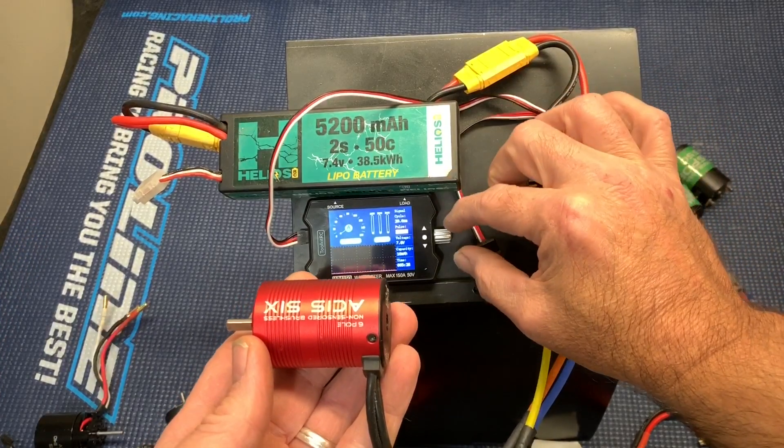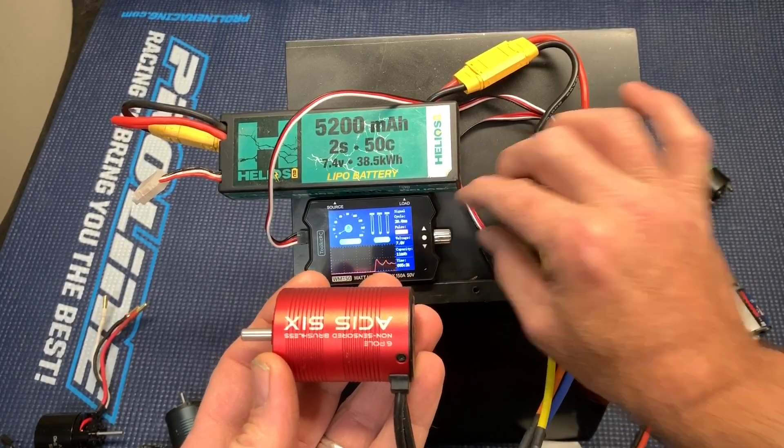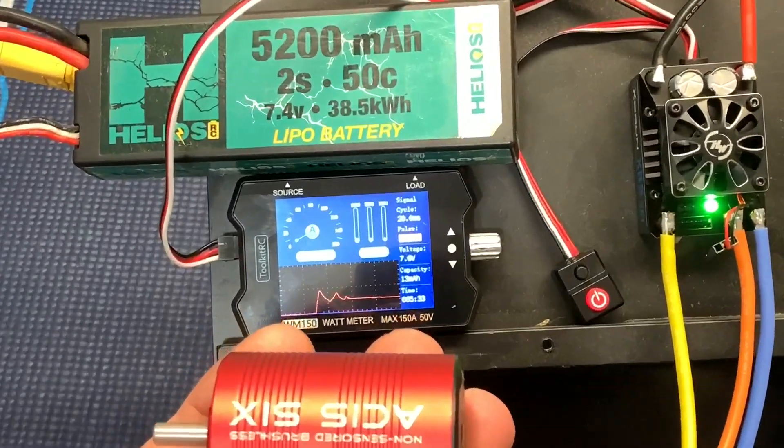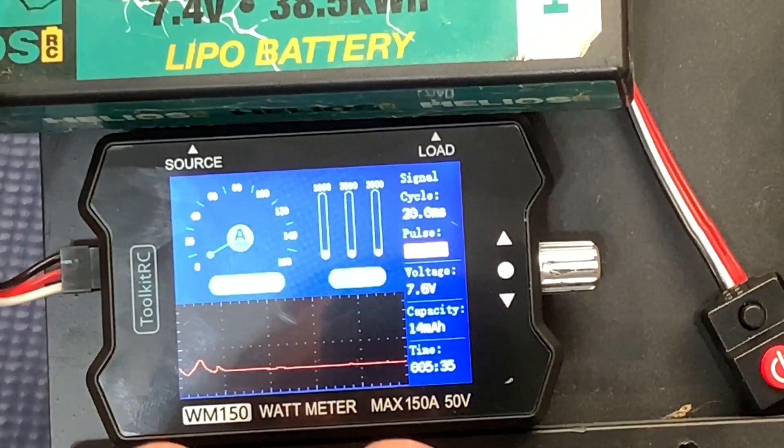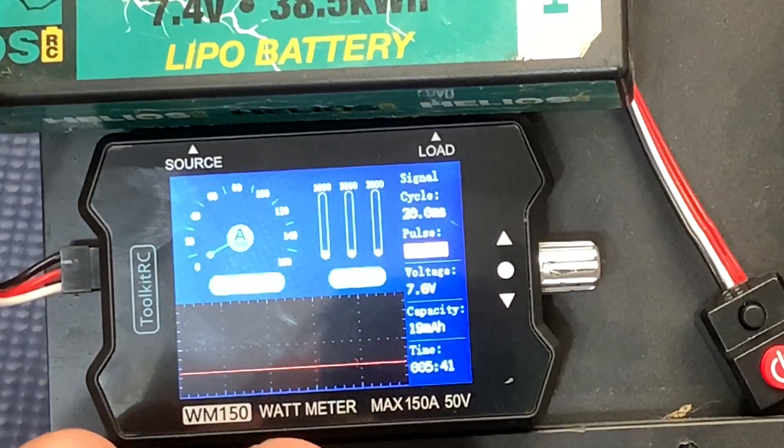Let's go ahead and turn up the speed here, all the way. Let's zoom in and see if we can see this. 2.56 amps and 19 watts. It's real hard to see on that.